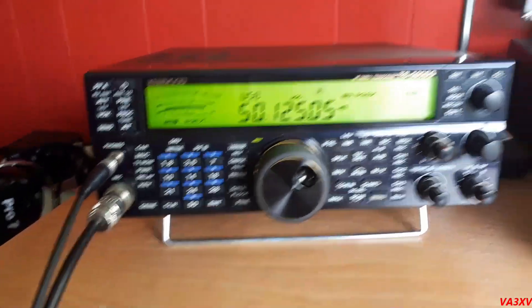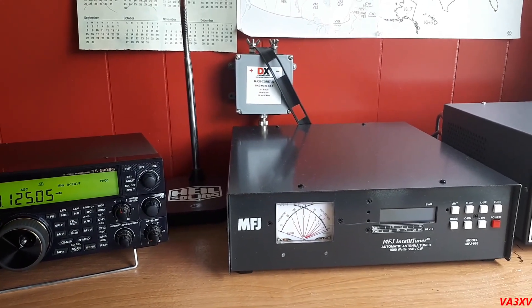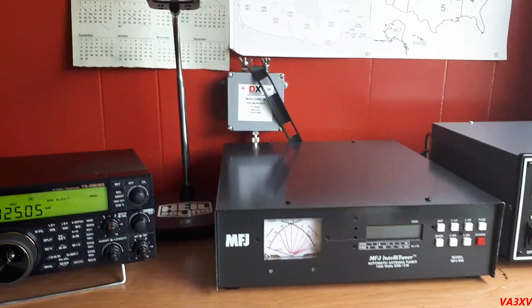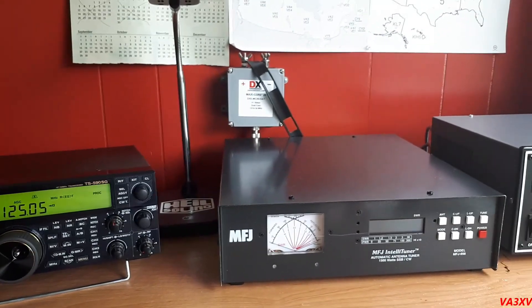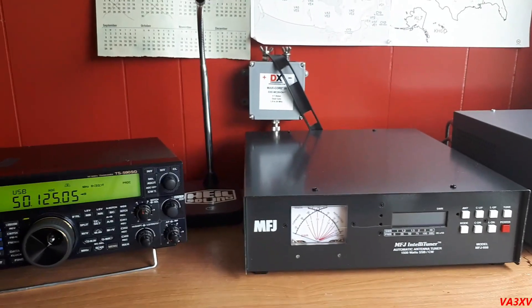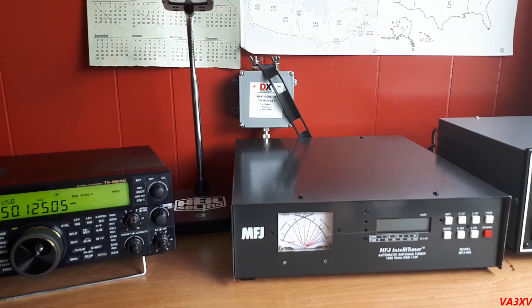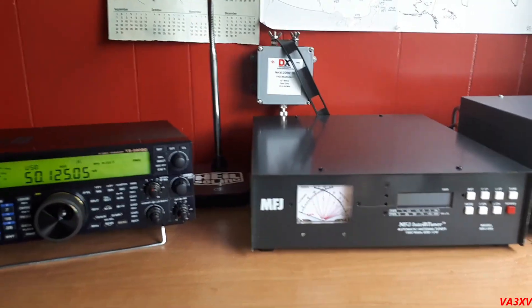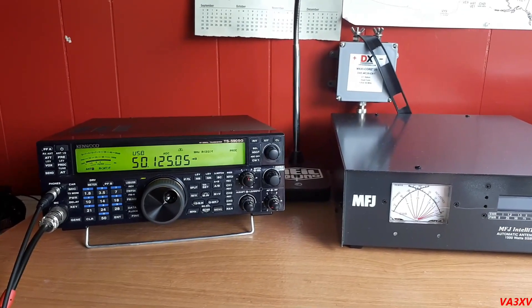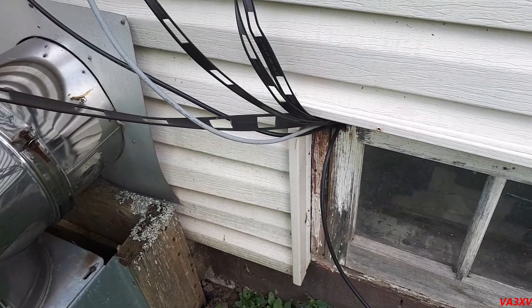So there you go. The only place that wouldn't tune in this test is the higher portion of 40 meters. That's how efficient this setup can be. You could just put a dipole or doublet up — as long as you cut it somewhere within a resonant frequency, like 80 meters. I cut mine at 134 feet, so I've got all the voice portion covered. The feed line on this antenna is roughly 250 feet, and you don't even need a big tuner.